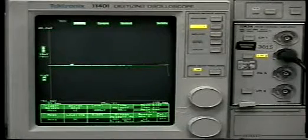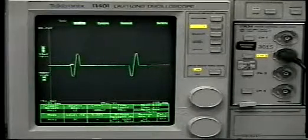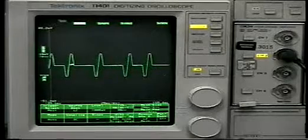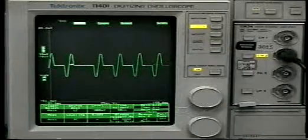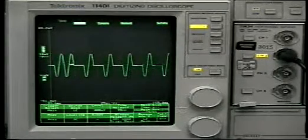Variable time base zero cross, also known as variable time base burst fire, is a method of time proportioning. By varying the amount of time the heater is on versus the time the heater is off, we can control the amount of energy delivered to the load. This variable time base changes the ratio of AC cycles on to AC cycles off.